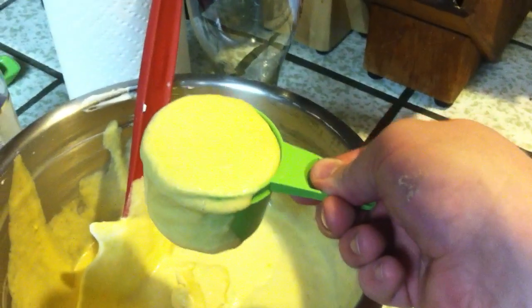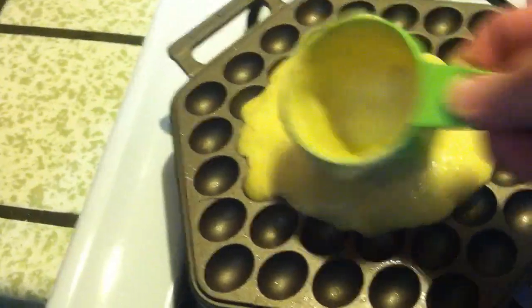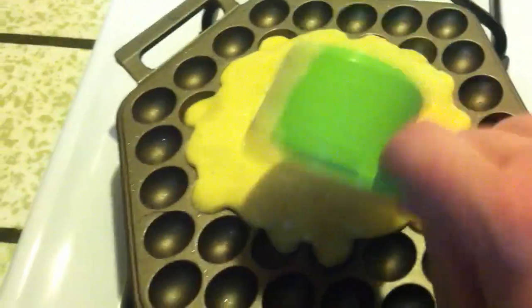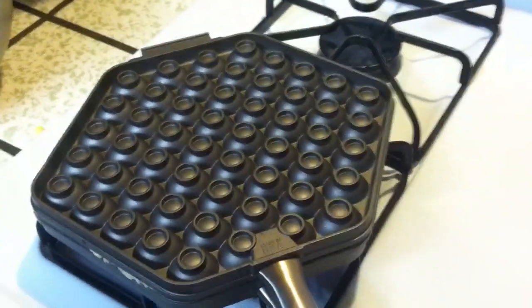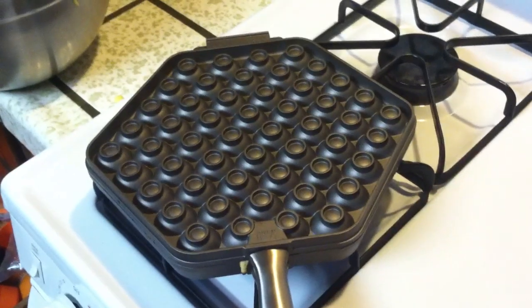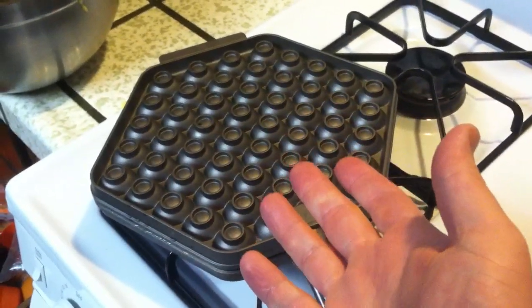Take three-quarter cups of your batter and put it directly in the middle of one of your pans. Spread it out just a little bit and take the other pan to lock it. Squeeze and flip. Cook this for about a minute and a half to two minutes, then flip back over and cook for another couple minutes.